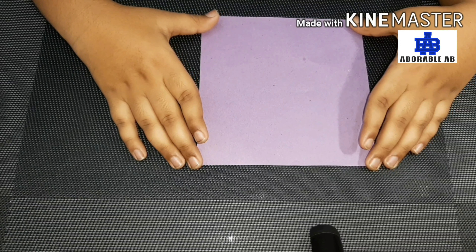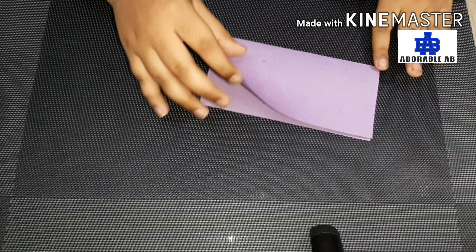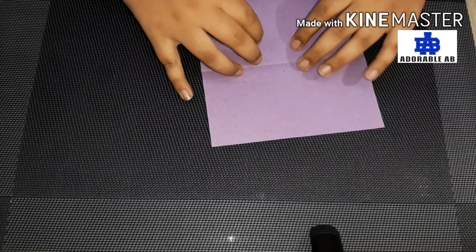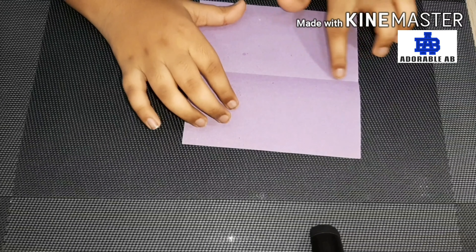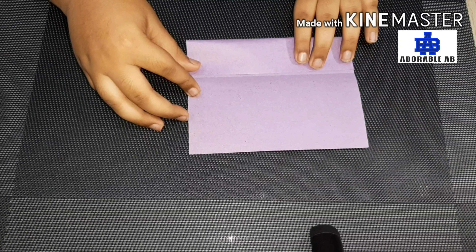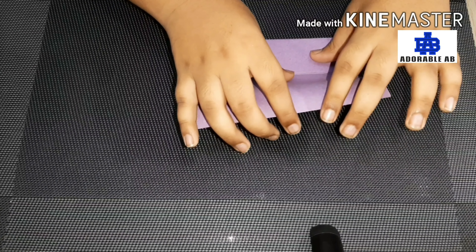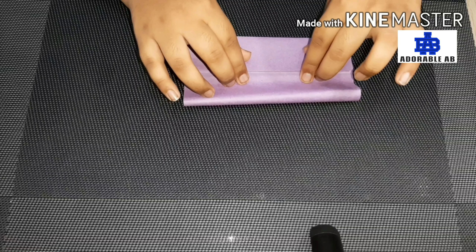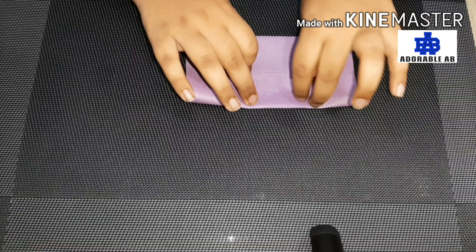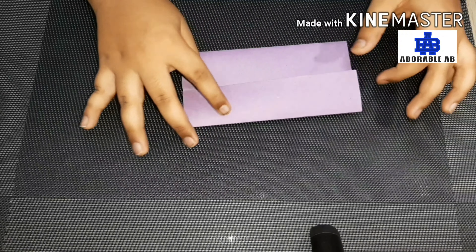First we will fold the paper in half. We will fold it properly. Open this fold. Then we will see the center line. We will take all the sides from the corner and then fold like this. See, it is looking like this.